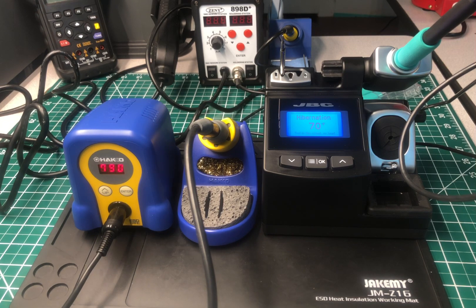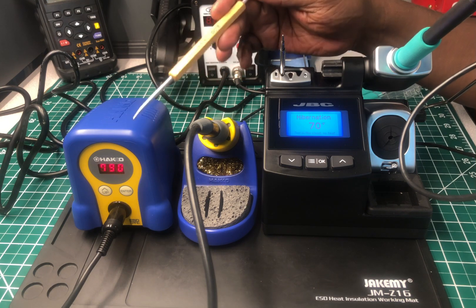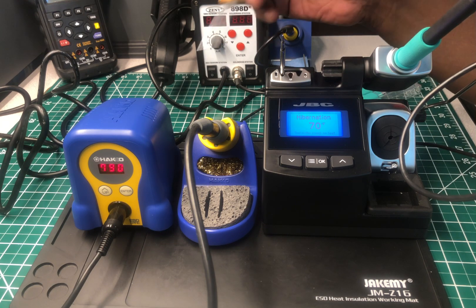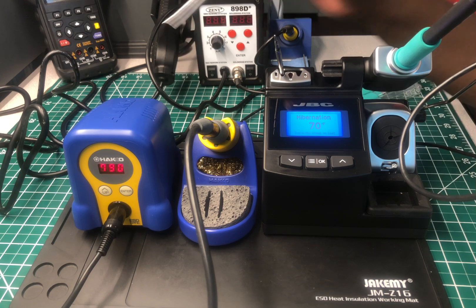Welcome back to the Electricians 2 channel. This is a comparison review between the Hakko FX-888D compact soldering station and the JBC Tools CD-BQE soldering station. To make a long story short, this won't be much of a comparison because this is Hakko's base model — you just turn it on, set the temperature, and do what you have to do. The JBC Tools base model just walks all over the Hakko by leaps and bounds.